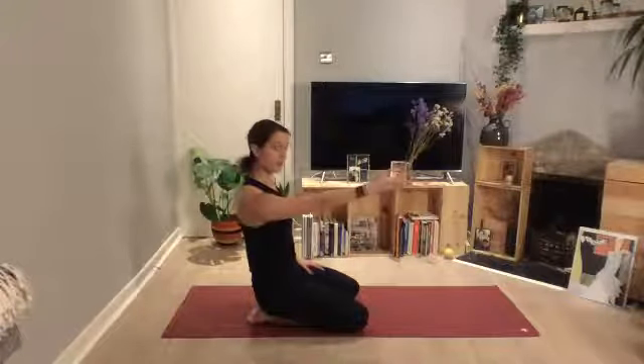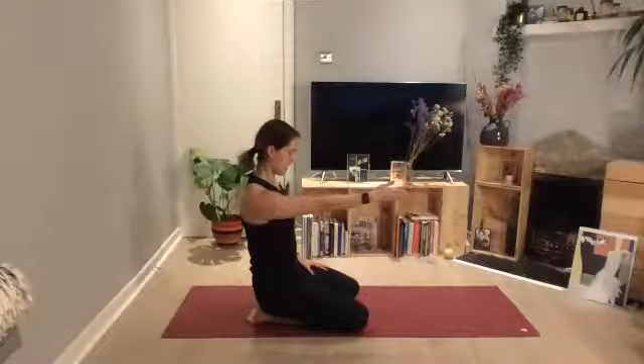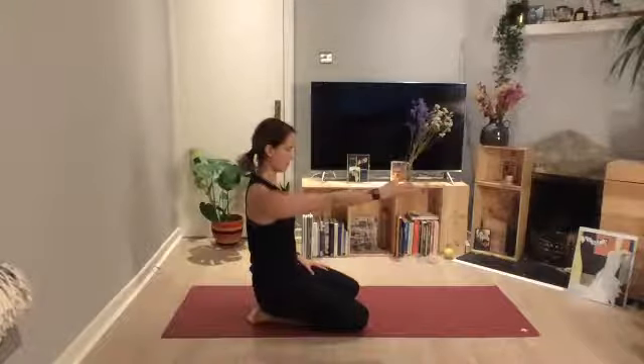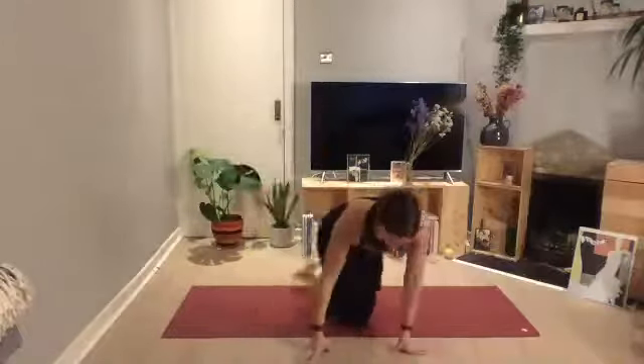Going the opposite direction now: slide it back, up, forward, and down. We'll do that two more times — back, up, forward, and down. One more time: back, up, forward, down. And then we're going to change over onto the other side.